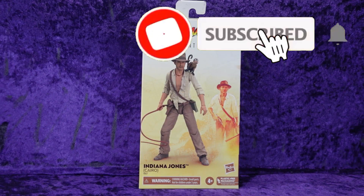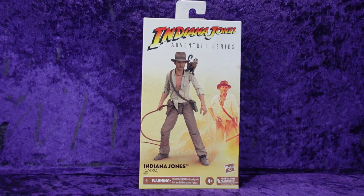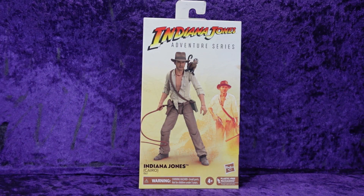Greetings Toy Heads and welcome to another episode of Go Figure with me, your host Eli Williams — the action figure show about news, reviews, collecting tips, customizations, kit bashing, everything that goes into this fun nerdy hobby that you and I both love. In this special episode we're going to be doing an unboxing and review of the Hasbro Indiana Jones Adventure Series Cairo Indy.